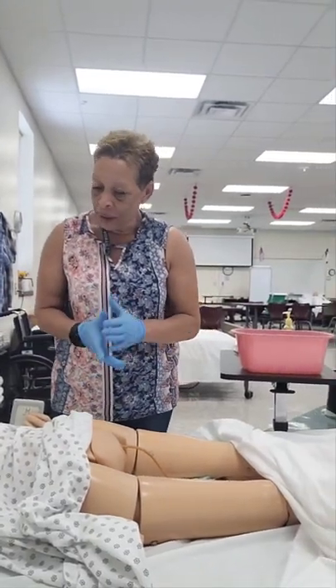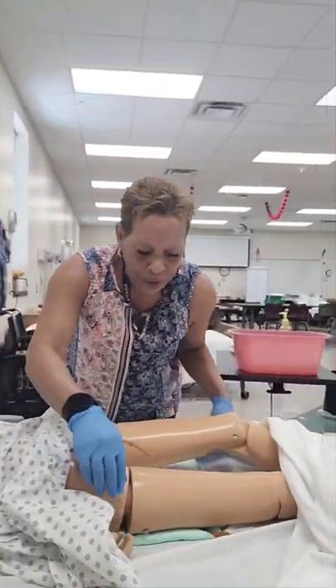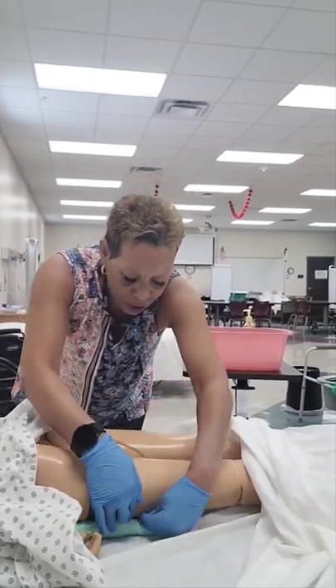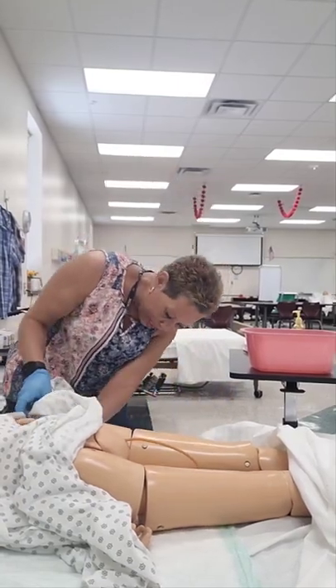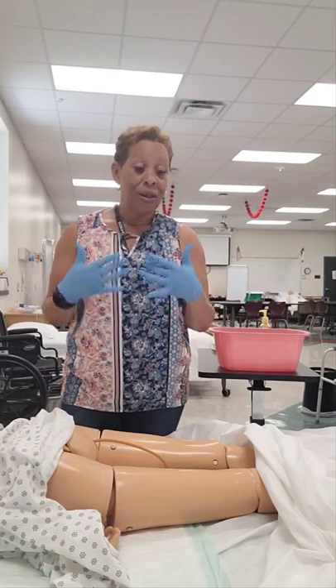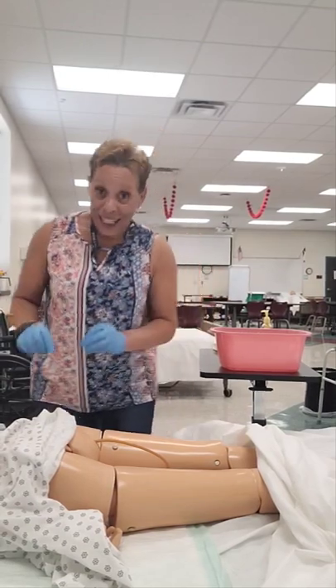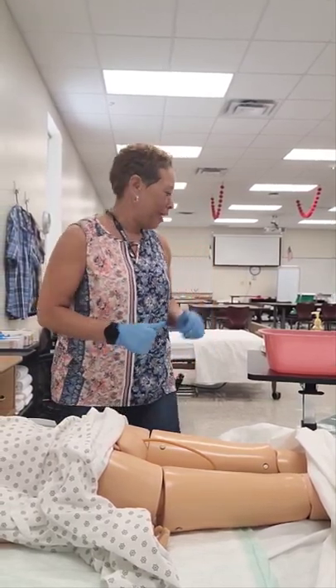On the count of three I'm going to raise your hips and pull the chucks through. If the testing site does not have a chucks, you can use a towel. One, two, three. Mrs. Jones, you can lower your hips back down. I'm just going to move your catheter and pull the chucks through. When placing the chucks, ensure it is completely underneath the buttocks and peri area — if you see the NAE walking around, check again to confirm placement.